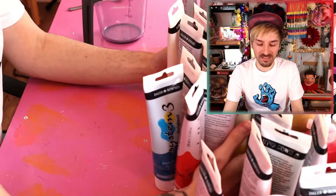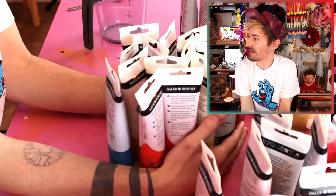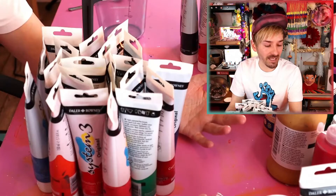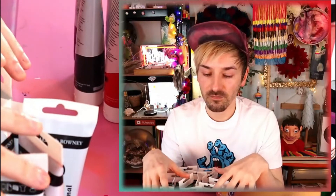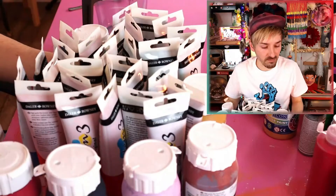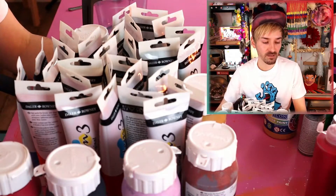I think I'll start off with the System 3 acrylic paints because I have quite a lot of these! I think this is the majority of my paint collection. I think we'll go brand by brand — so I'll do the System 3 first, and then move on to the ones I've got the most of next. None of these are duplicate colors either; they might be very similar colors, but they're all different, and I'll have to count after because I don't know how many paints I've got.